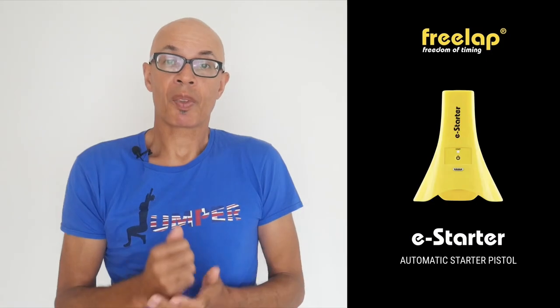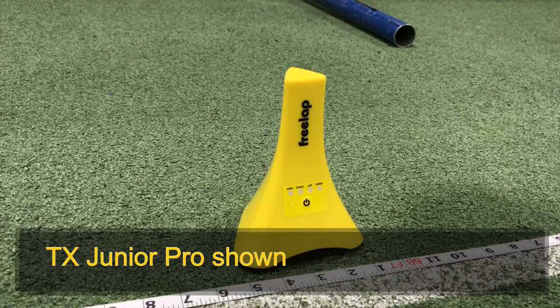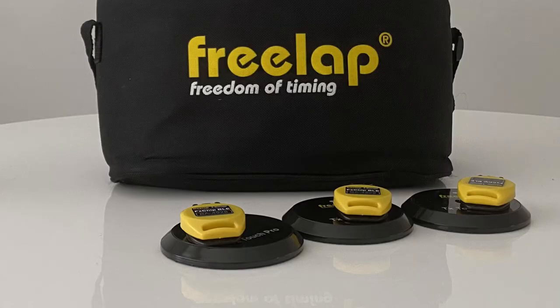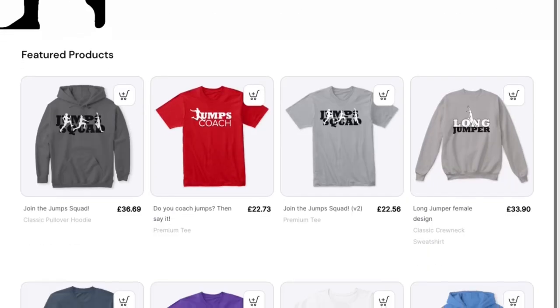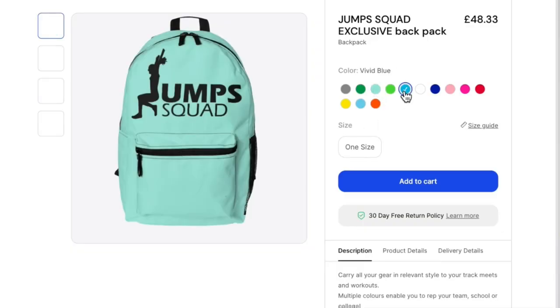Freelap have just launched a new piece of kit. This looks like the TX Junior Pros — the yellow pyramids that record times as athletes pass them — but this one actually gives you the command 'on your marks' and sets the athlete off with a bang. It emits sounds through a built-in speaker, gives you a 10-second lead-in once you press the set button, and then randomly within a two-and-a-half-second period the gun fires through the device to set you off. It's going to be a very accurate way to measure starts. If you like the Jumps Squad merchandise I often wear in these videos, do check out the Spring Store — and I've launched a new backpack rucksack with the Jumps Squad logo on it.